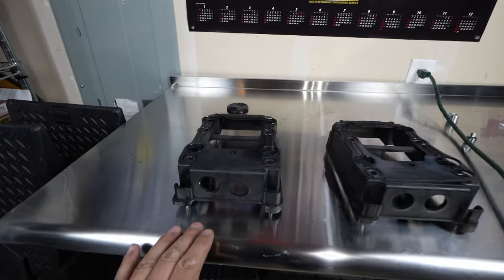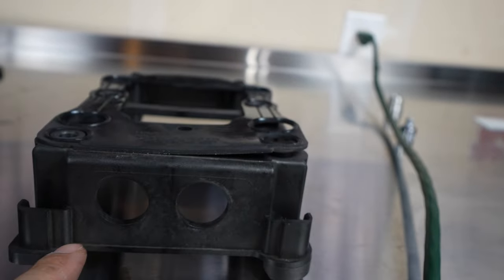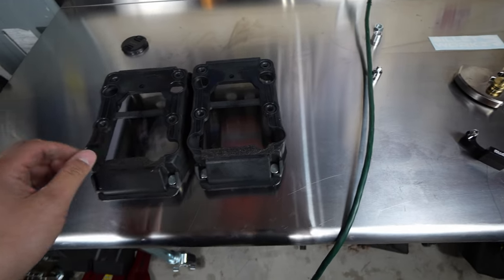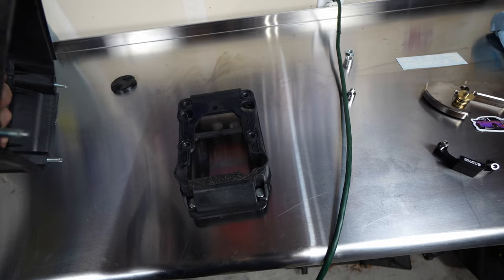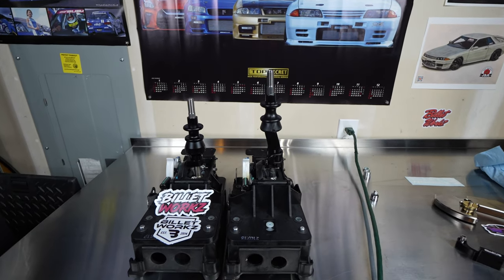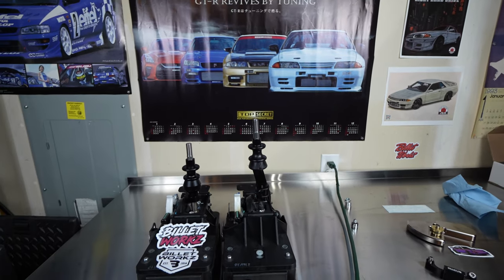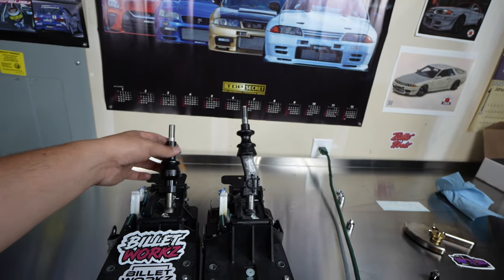I decided to remove the STI lower support bracket because I'm selling it and I want the buyer to know it's a true authentic STI piece. Looking at both brackets, they are exactly the same — no difference at all, everything lines up, and both shifters fit on them perfectly. Now with them sitting on the factory under-piece, you can really see the difference in height — you're basically cutting more than the whole top section off, so you're about an inch and a half shorter overall. The difference in that shift throw is going to be awesome.